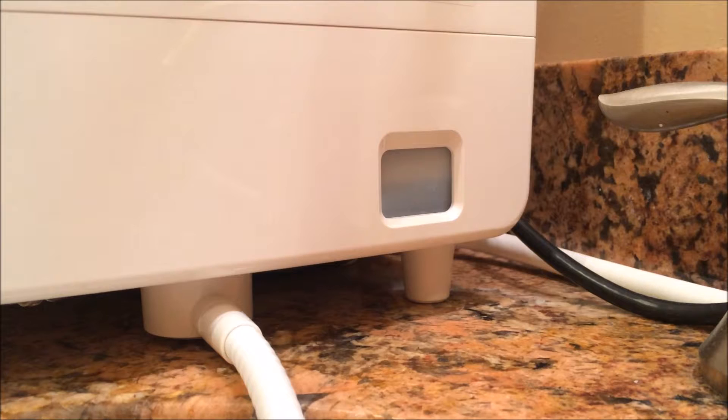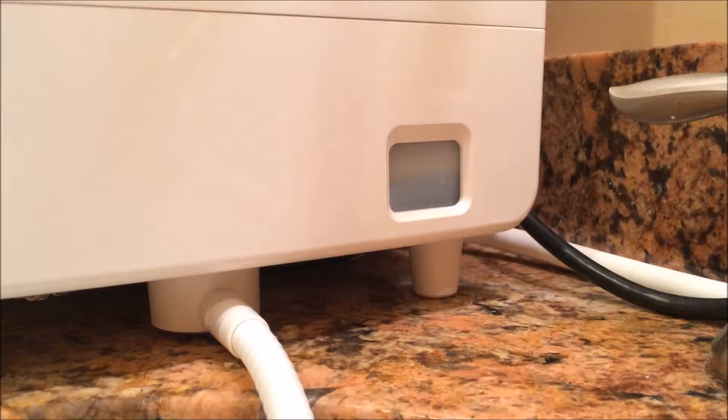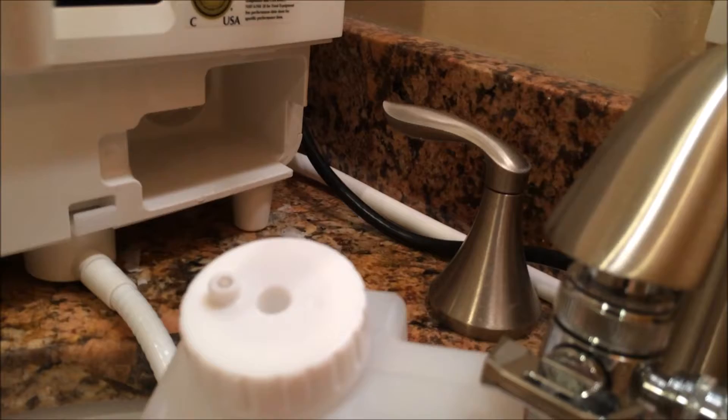The strong acidic water is the only setting on the K8 machine that uses the electrolysis enhancer — that's what helps it make the strong acidic water. I can show you quickly: it's stored in that little window there, and right now it looks a little above half full. All you need to do is take it out, open the cap, pour in more of the electrolysis enhancer, and you're good to go.